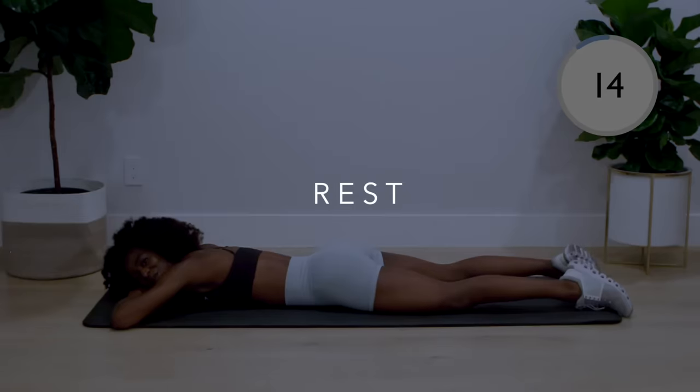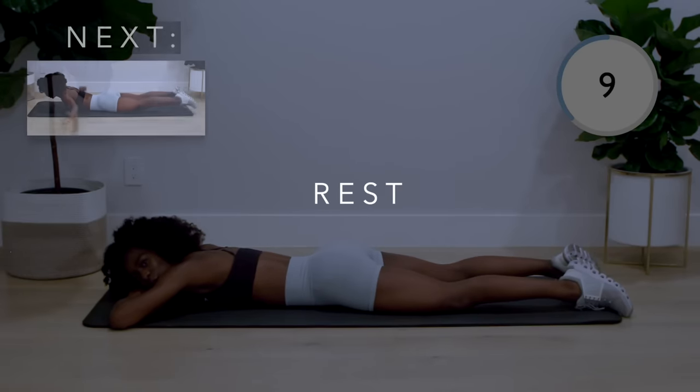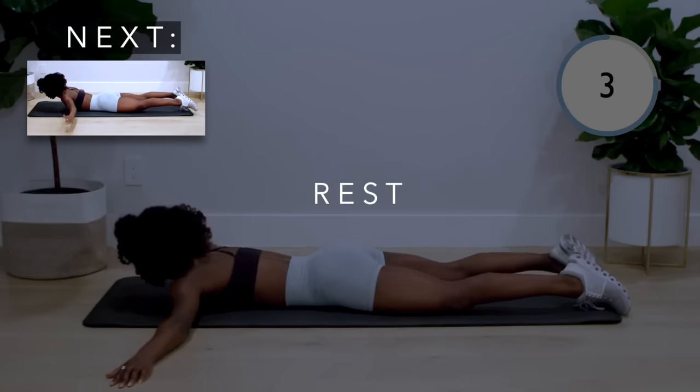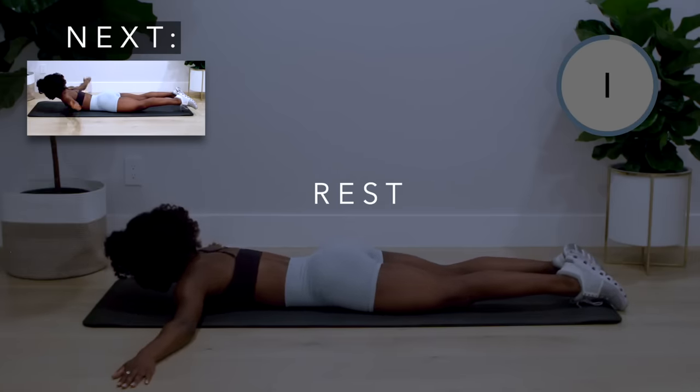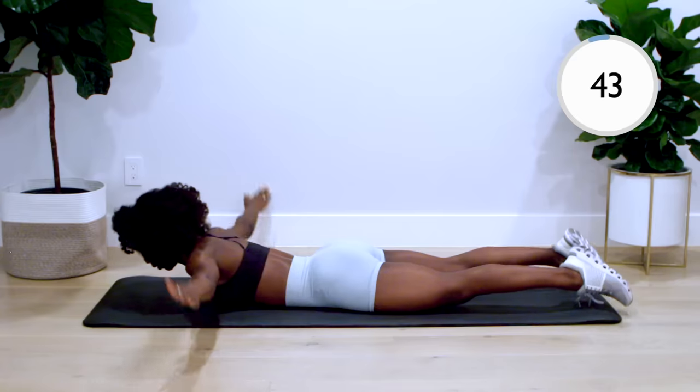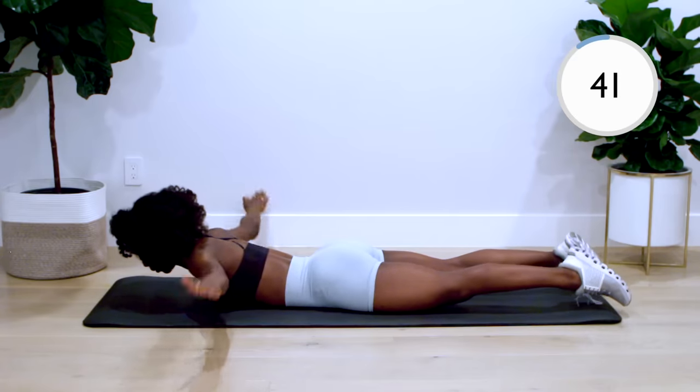We're halfway through this workout, y'all. Now we've got the arm flutters. With your arms out to the side and your chest lifted up, flutter your arms up and down. If you really want a challenge, engage your glutes and lift your legs off the ground as well.